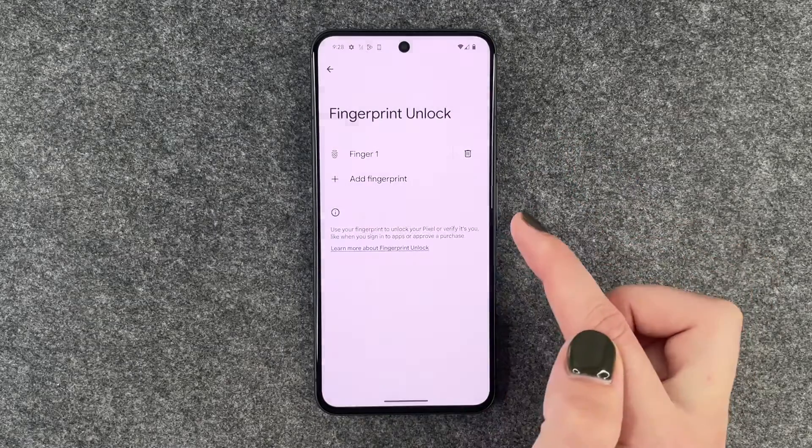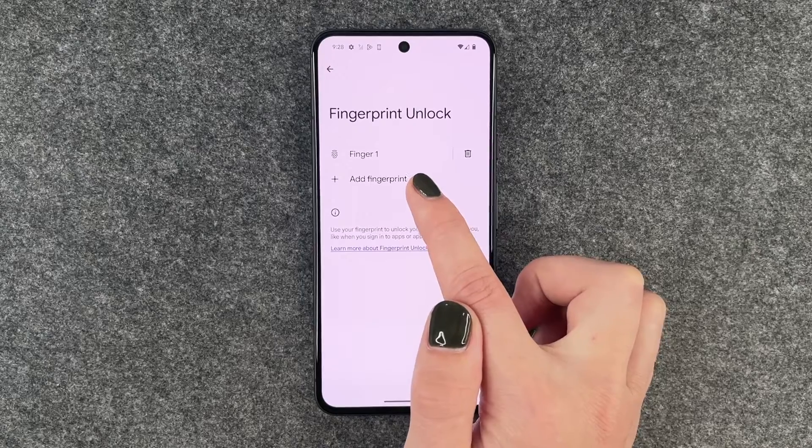We have our Finger One here — we can name it, we can delete it right here, or we can also choose to add a fingerprint.